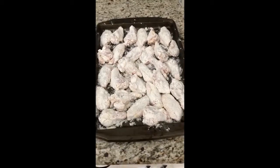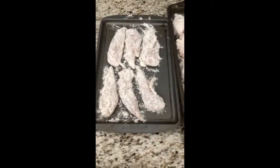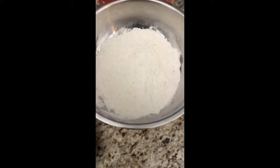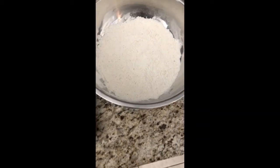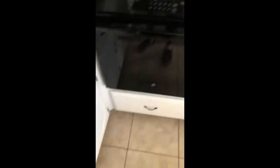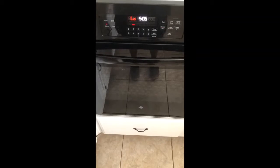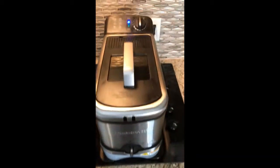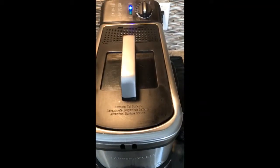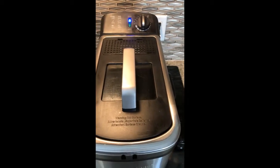I've got my chicken dredged for the first time and it's resting now. I've added about another half cup of flour with a little more black pepper to my mixture for the second dredge. I turned my oven on to just warm because I'm frying a lot of stuff tonight — I'll put already-fried pieces on a sheet pan in the oven to stay warm. The deep fat fryer is set to 375 degrees and it's in the process of getting hot.